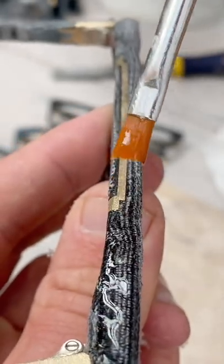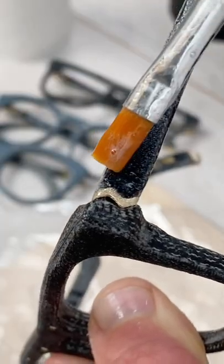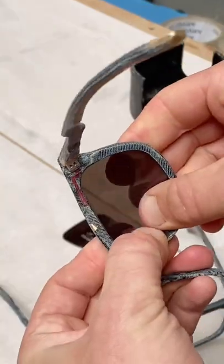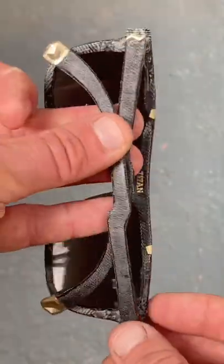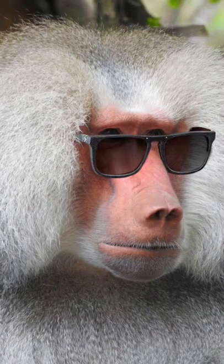I started these sunglasses two weeks ago as part of a small batch. I made them from black denim that I'd infused with resin, and fitted with shiny metal bits and polarised lenses. Do you want to see a baboon wearing them? It might be a mandrill — I'm not sure.